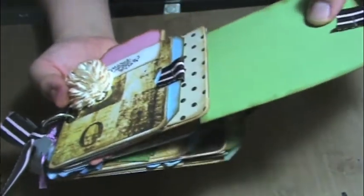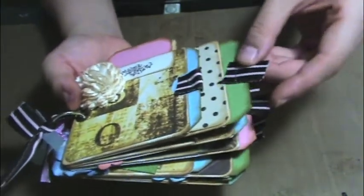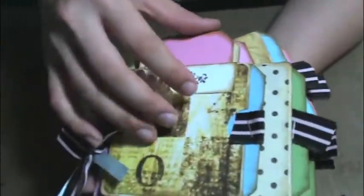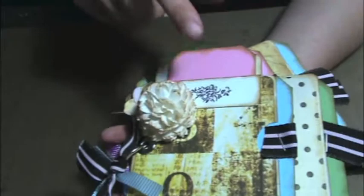And then I stapled ribbon to the large ones. If you guys can hear, that's my husband in the background — he's playing video games. Anyway,